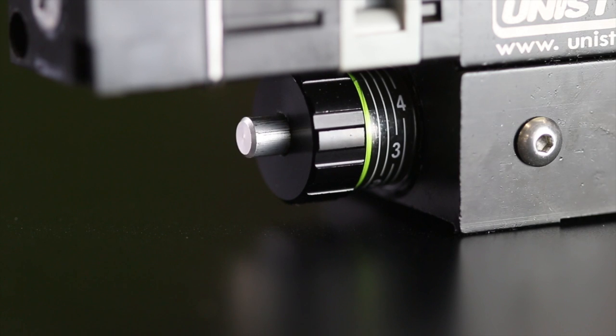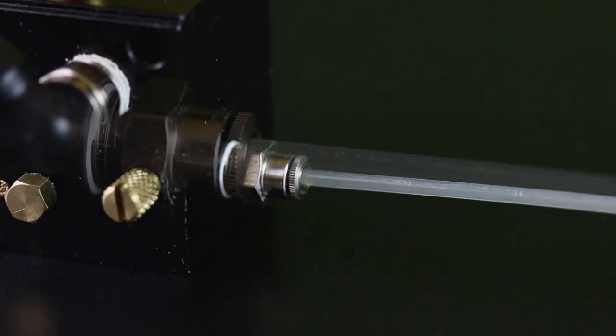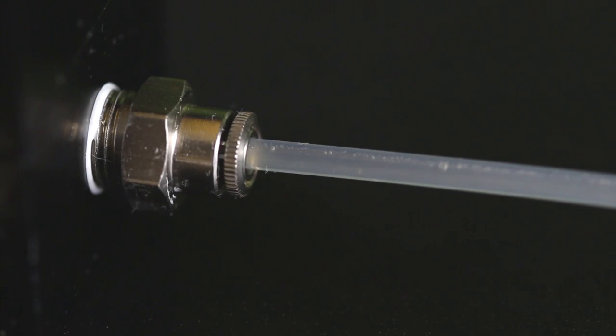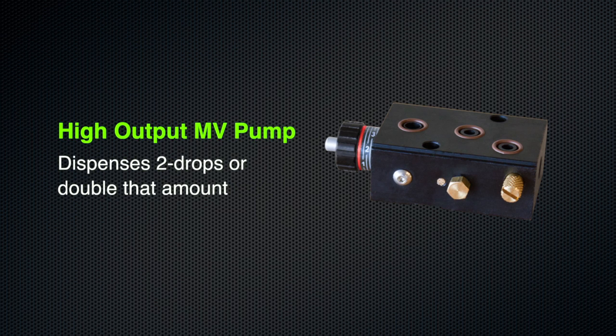During testing, they cycled the pumps over 30 million times before fluid output began to decrease. The output of the standard MV pump is one drop, or 1/30th of a milliliter, at full stroke. The high-output version of the MV pump dispenses two drops — double that amount.